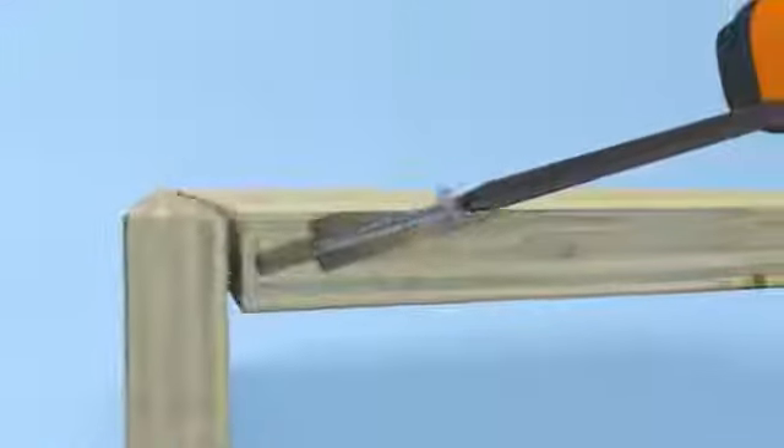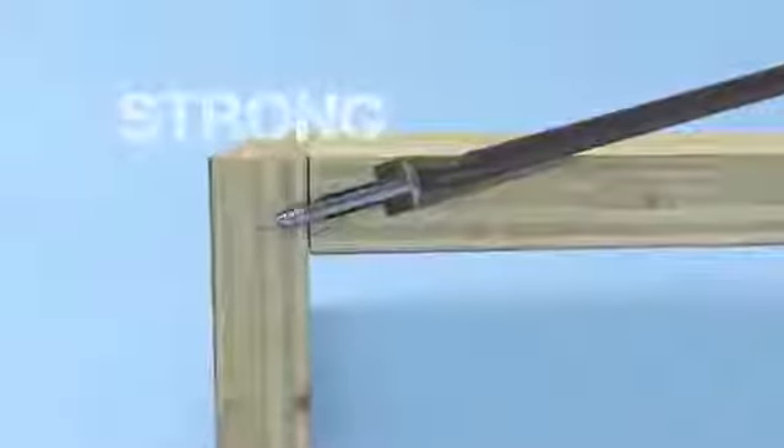Kreg Jigs lets you drill perfectly aligned hidden pocket holes. Then Kreg's self-tapping screws pull the pieces tightly together, creating ultra-strong joints.